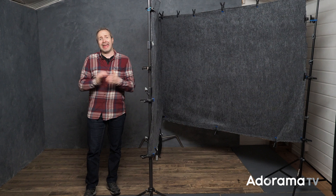Hello, I'm Gavin Hoey and you're watching AdoramaTV, brought to you by Adorama, the camera store that's got everything for us photographers.